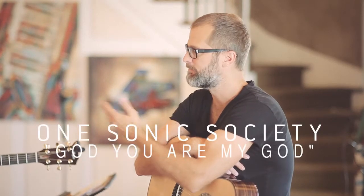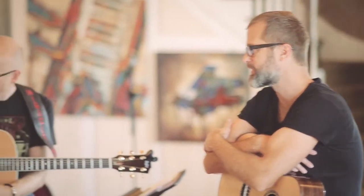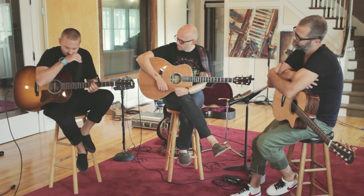Hi everyone, we're now looking at the song God You Are My God. It's a song that Jason and I wrote up in Chicago with a friend up there. Why don't you talk to us about that song, Jay?